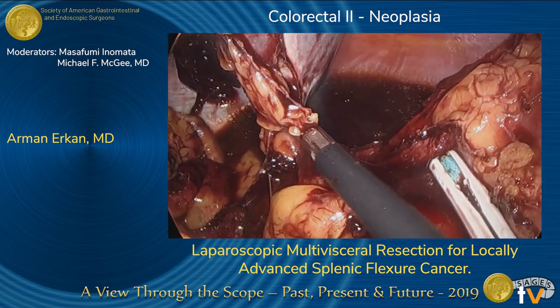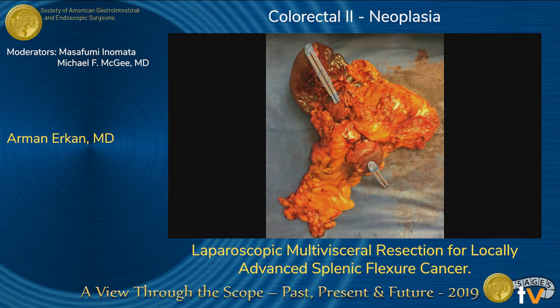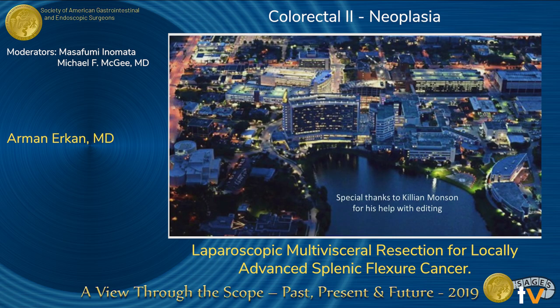The patient had an uneventful recovery and was discharged home on postoperative day 5. Final pathology revealed an 8-centimeter T4B N2 adenocarcinoma of the colon with direct involvement of the pancreas, spleen, and small bowel. The patient received six months of chemotherapy and is currently one year out from surgery without any evidence of recurrence.